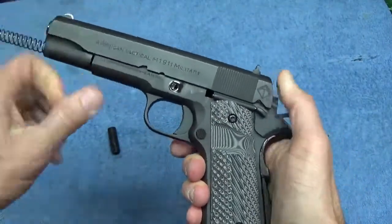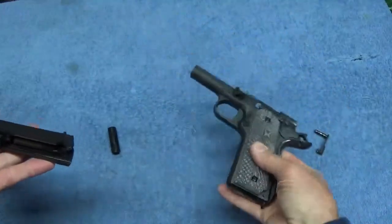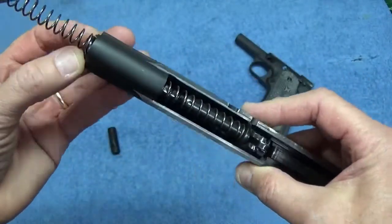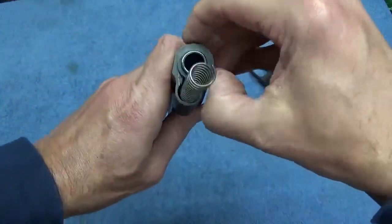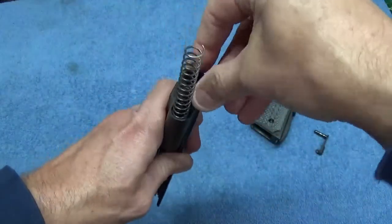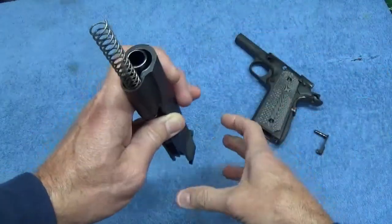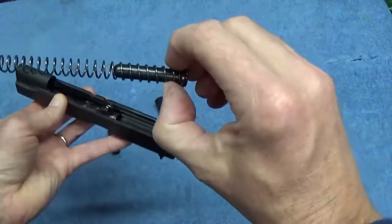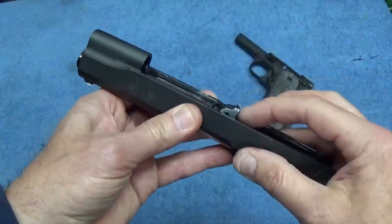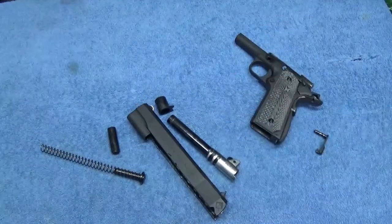Now this whole assembly should push forward and come apart. Your frame can be put to the side, and in the traditional style barrel and bushing you would then turn the bushing this way and the bushing will come out. Push it that way and it will come out. Now you can take the guide rod and the spring out, and then you want to take the barrel link, push it forward, slide the whole barrel right out the front. And that is how you field strip a 1911.